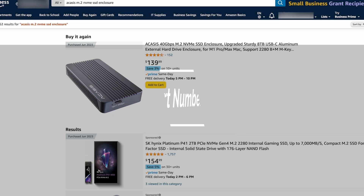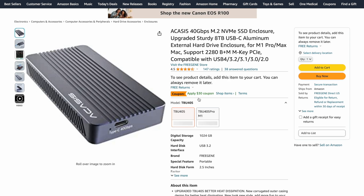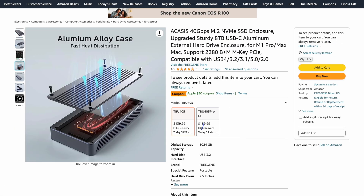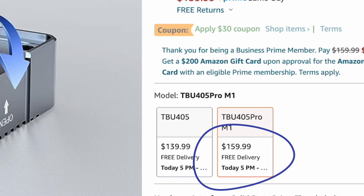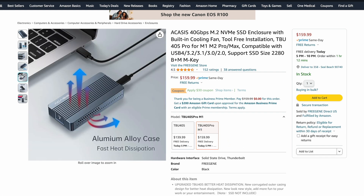The part number for this is TBU405, which you can find in the description below. It's $139.99 on Amazon right now. The internal fan-cooled version, which they just released, is the TBU405 Pro, and that has an internal fan to help with heat dissipation.